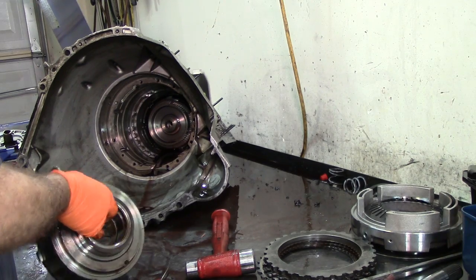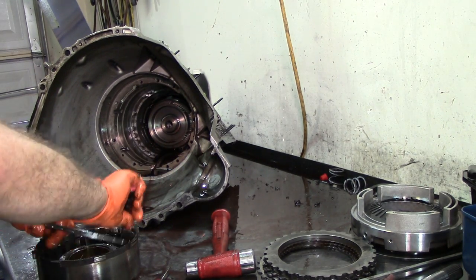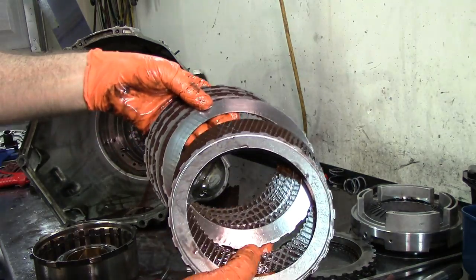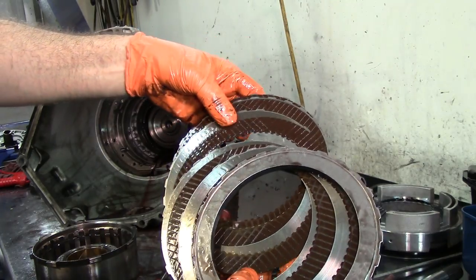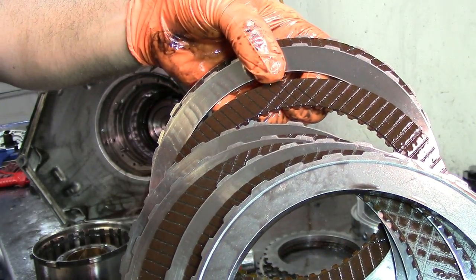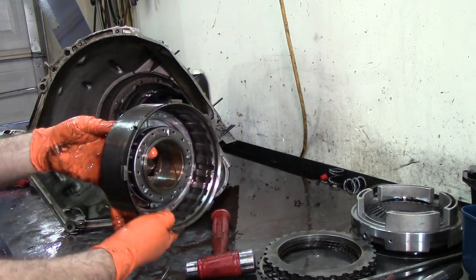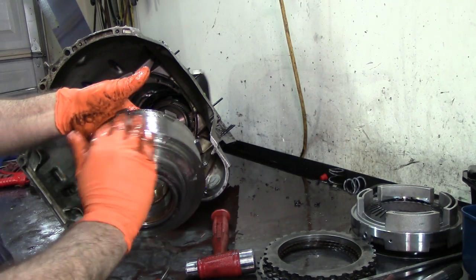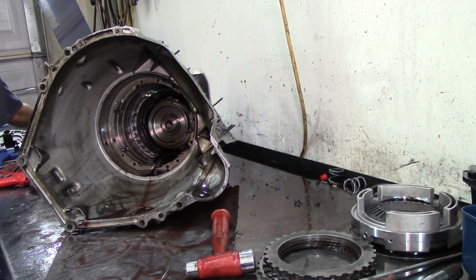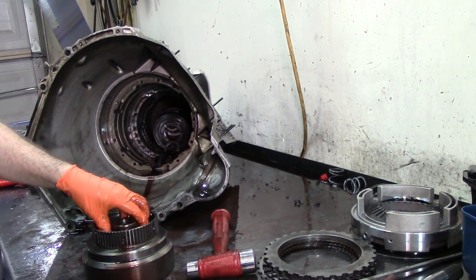Take our snap ring off, take our direct frictions, remove them. Lo and behold, they look okay — they look in good condition, the teeth actually look good as well. Sometimes you will see the teeth halfway worn out, but they look good in good shape. There is nothing wrong with these frictions. This is our direct drum; our intermediate band is right here on the outside. That intermediate band looks old — we need to replace it with a new one. Being a big truck like this, you want to make sure that everything is centered and true.